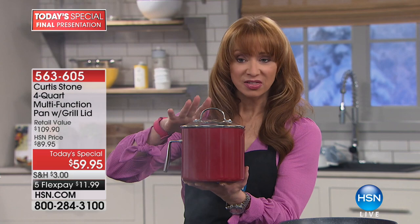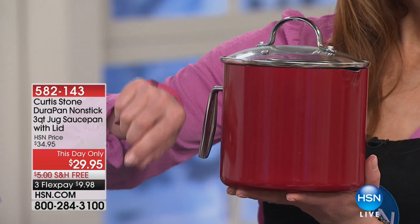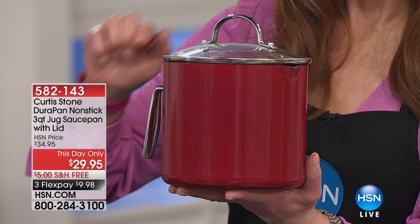We're going to break the rules — we will show you the graphic because we know our Today's Special is going to sell out in this hour. They lowered the price for me for this hour, and they forgot to take away free shipping. You get it for less than $10 on your credit card. All I've done here is I've thrown some peppers in with the steaks.